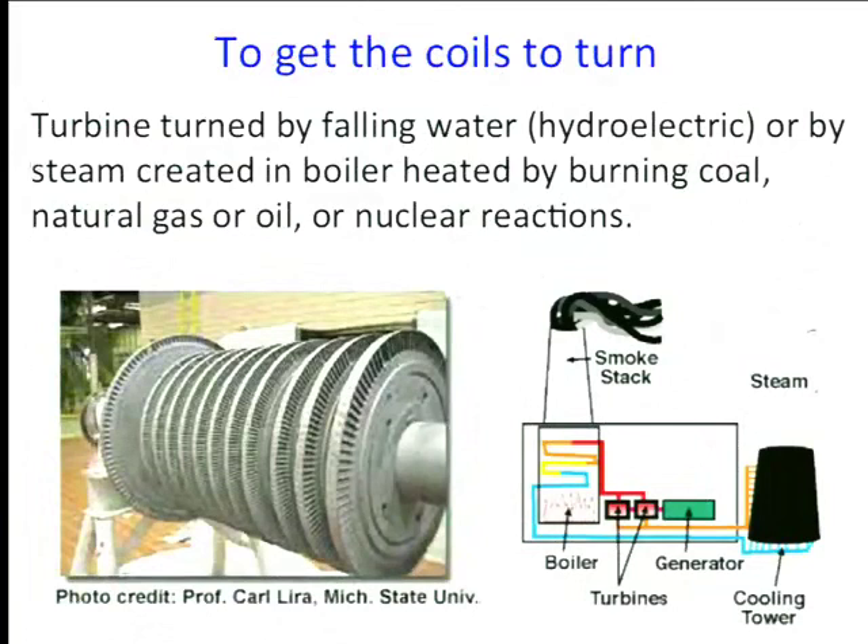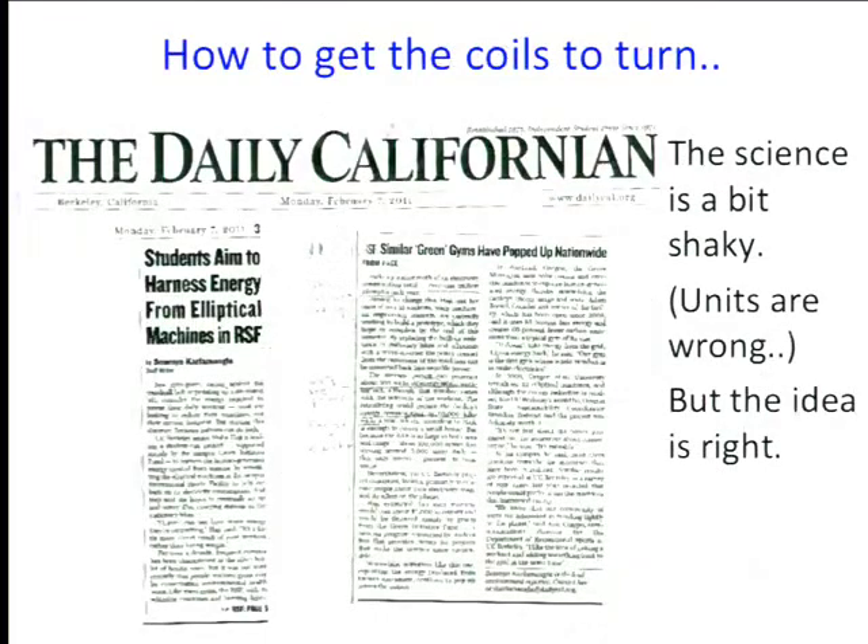The electric generator in real life is the basis of a power plant, where you have to turn this coil. How do you turn it? They create steam which they blow on fan blades called a turbine — the fan blades turn it inside a magnetic field. The catch is that you need energy to turn it, and because of Lenz's law, if you generate current it will actually oppose your motion, so it takes real effort to turn that coil.